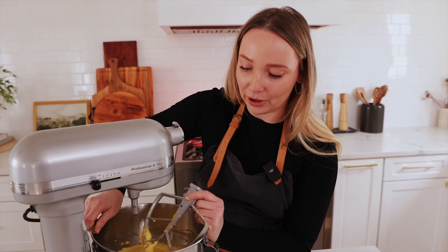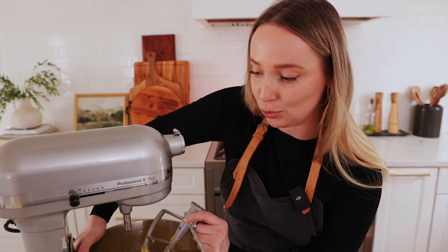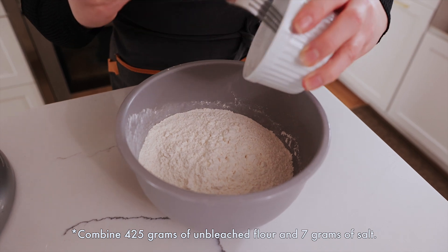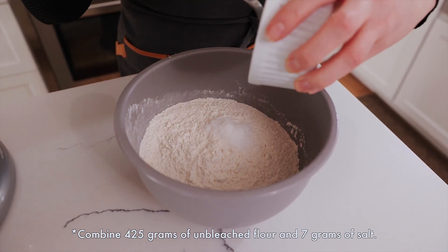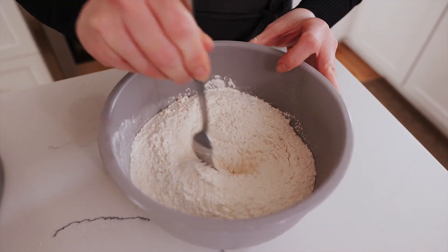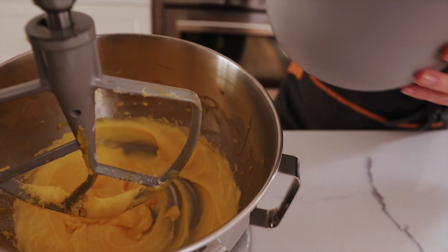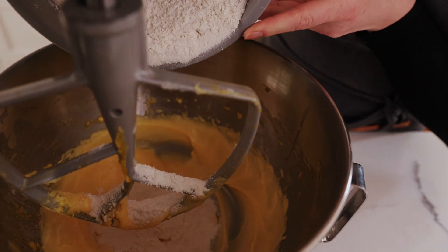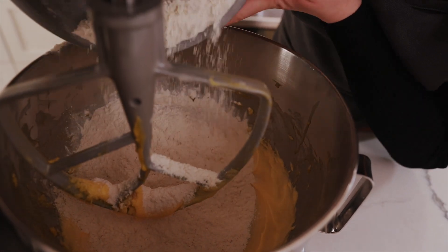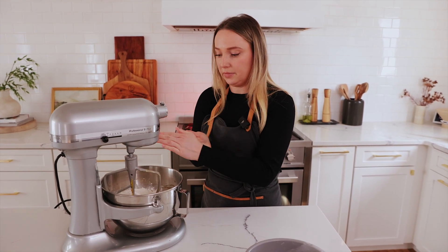This is the most technical part. It's once you get this dough going, after that it's super easy. I'm just going to add my salt into my flour and mix it well before I add it into my mixer, just to blend it in. So in with our flour and salt, I'm going to add it right in there, and then we're going to add in our milk and yeast mixture.